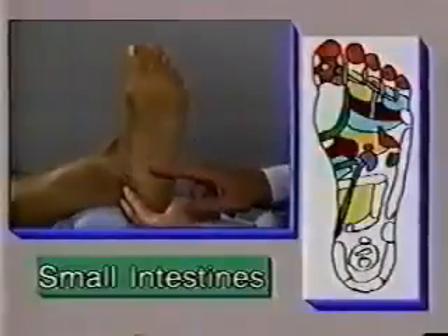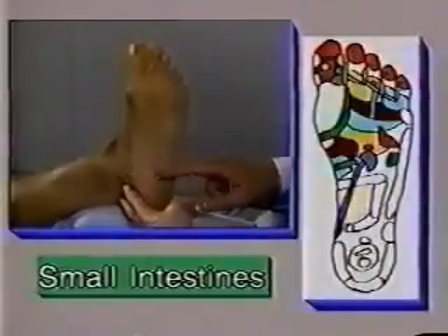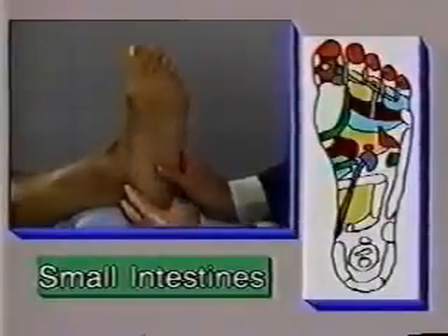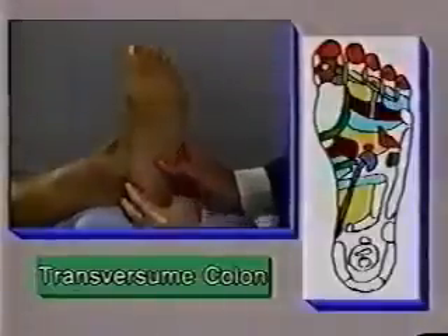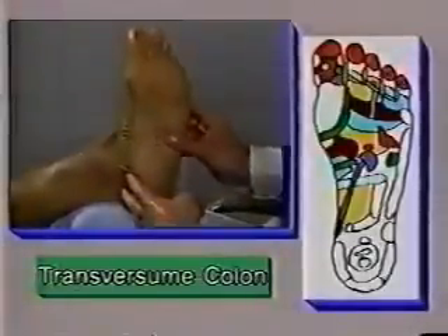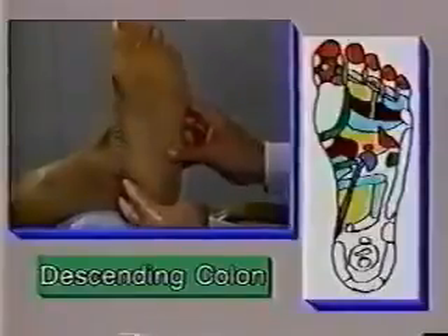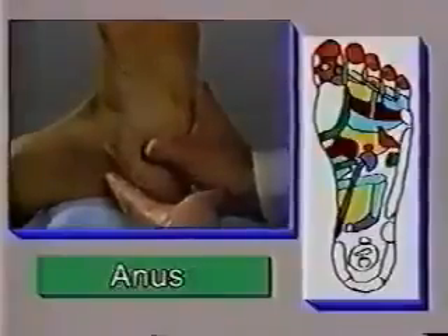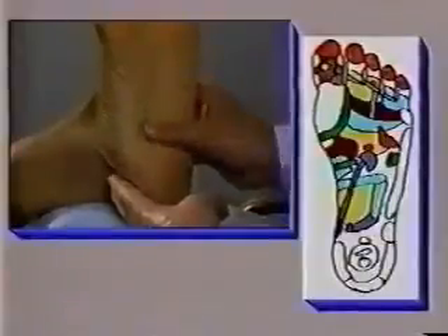The reflex zones for the large and small intestine take up a considerable amount of the area on the foot. When we swallow food into our system, it follows a path into the duodenum, then the small intestine, and then moves around into the cecum. It will then go into the ascending colon, the transverse colon, the descending colon, and on into the rectum. The waste will then leave our body via the anus. All these reflex zones can be treated as one large zone.